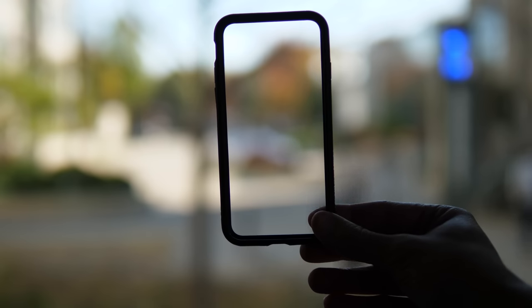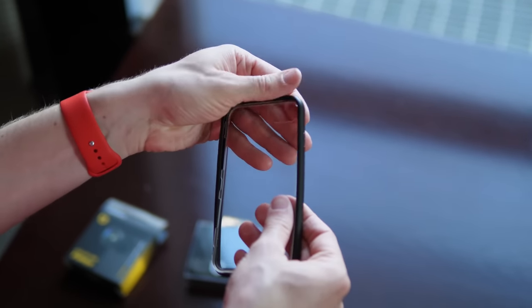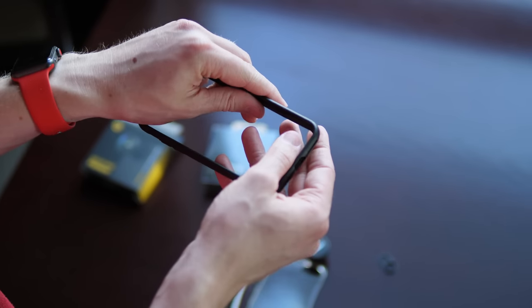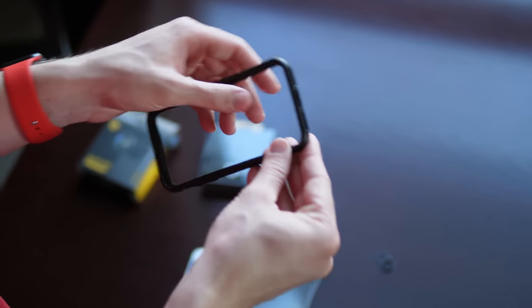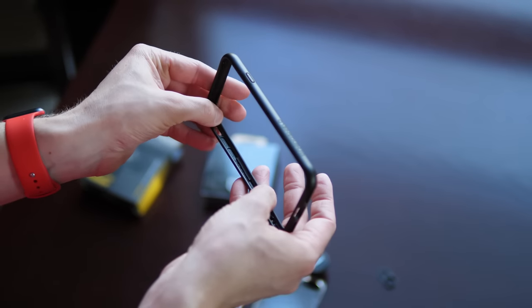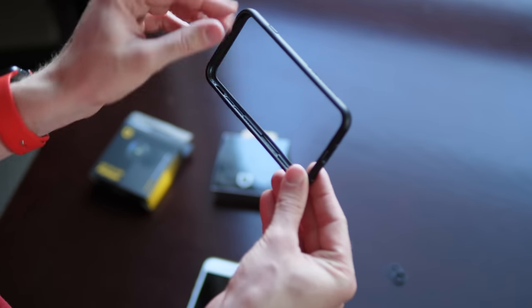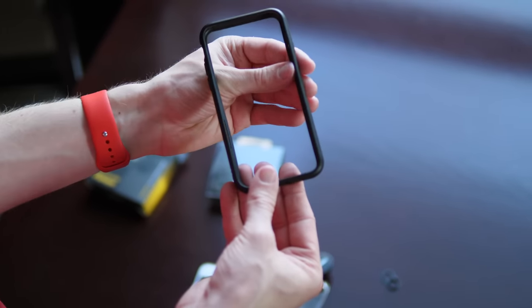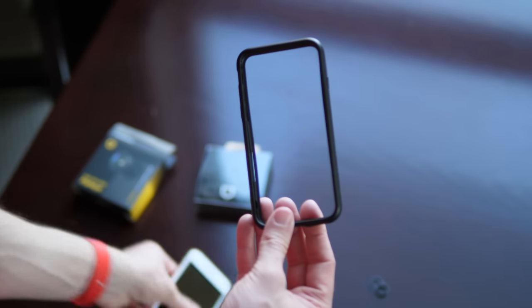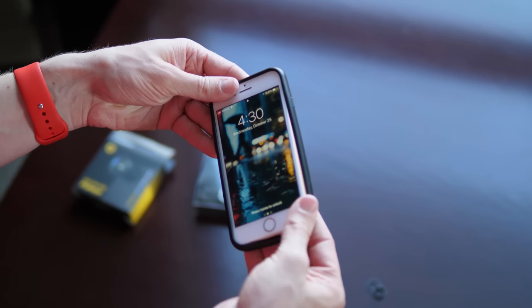Number one, the RhinoShield mod case is modular, so you can use it in two different ways: with the frame and a back plate, or with the frame and the rim attachment that makes it exclusively a bumper case for your iPhone. I really love cases styled like this because when I have to use one, I don't want something bulky or thick — I want something super lightweight that offers a lot of protection while staying out of the way. That's exactly what the RhinoShield mod case is.